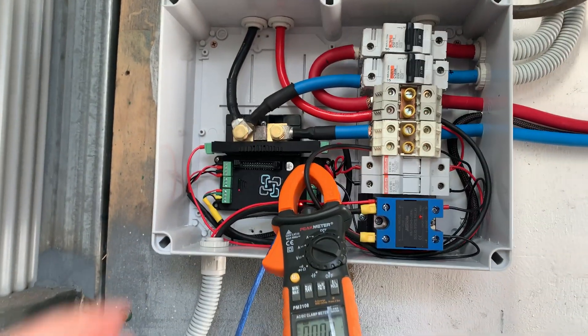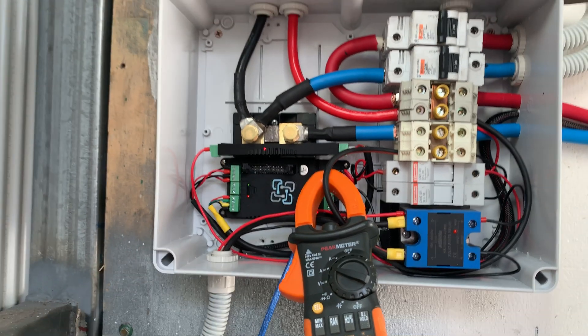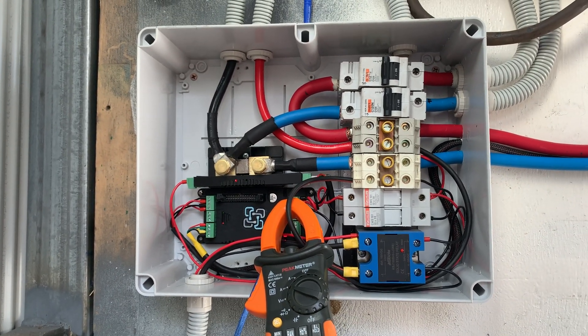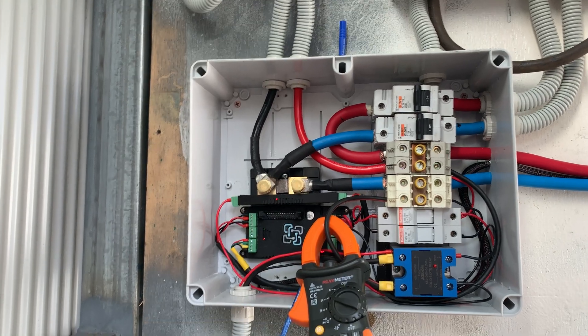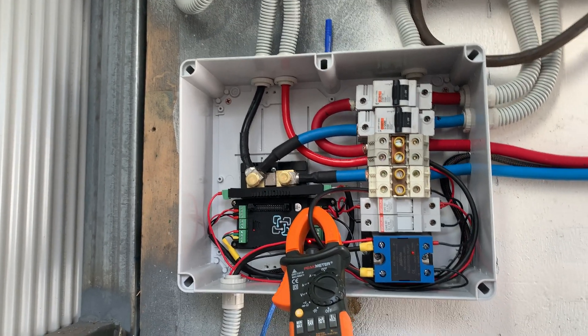Now I can't run too long because the hot water system doesn't have any plumbing yet. But stunning, absolutely freaking stunning — it works.